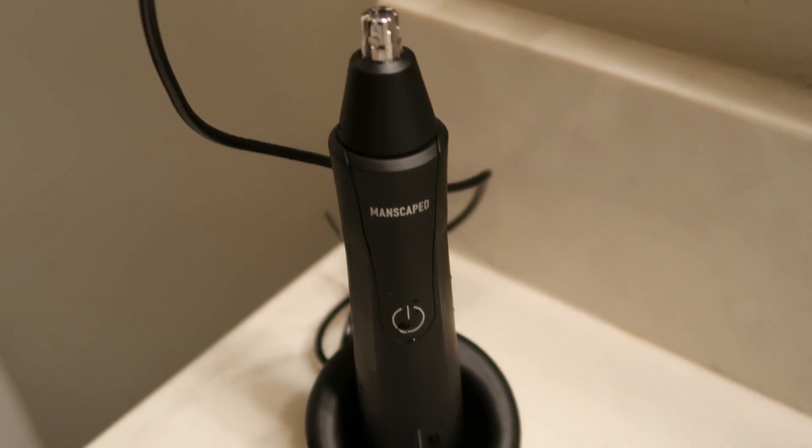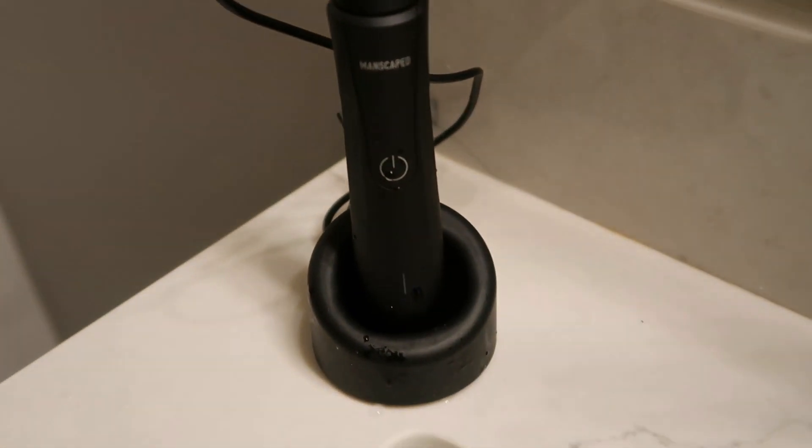Another great feature Manscaped doesn't really talk about is that if you already have the Lawnmower 3.0, you can charge the Weed Whacker in the same docking station. The reason a nose hair trimmer is a critical part of your hygiene is simple — if you're going out on a first date, the first thing a girl will see is your nose hairs. If you have super long nose hairs, it is a turn-off. Game over, she is not calling you back. Make sure your nose hairs are properly trimmed because it says a lot about your hygiene in general.